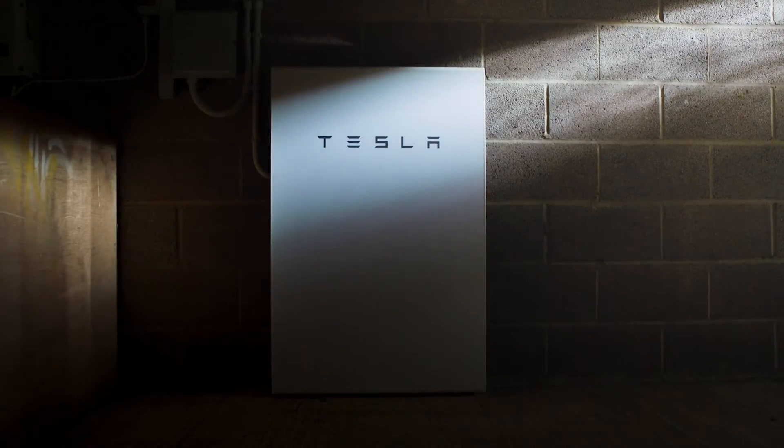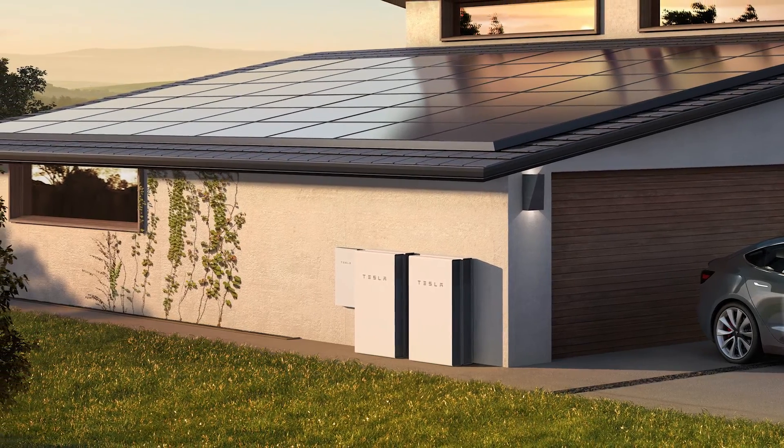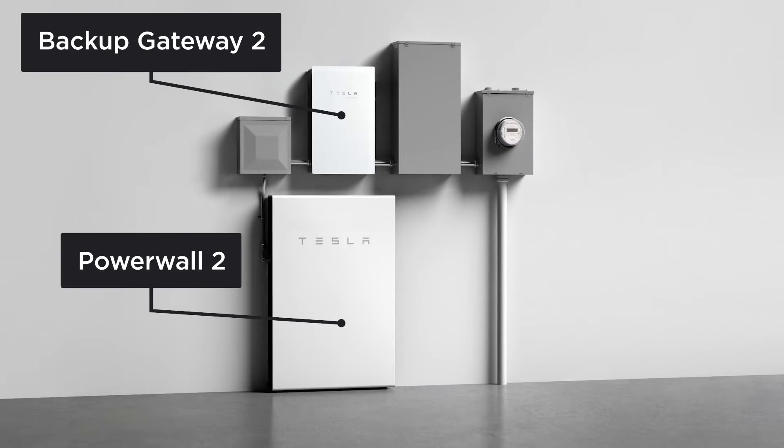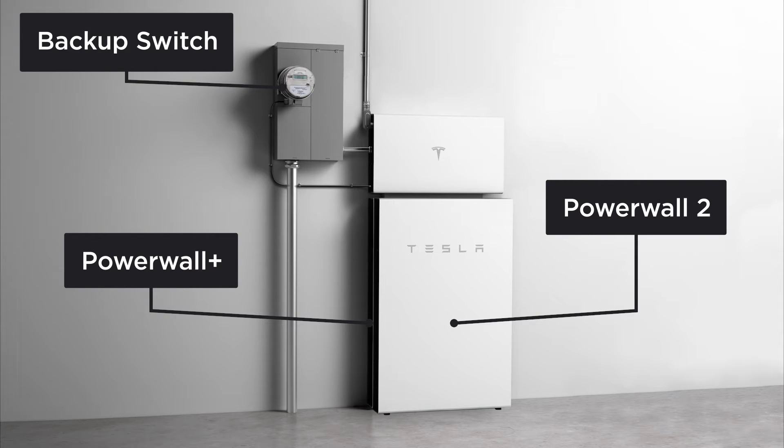Powerwall 2 is a residential energy storage system that can be installed with existing solar systems or as a stand-alone battery. It is installed along with a backup gateway or with Powerwall Plus and backup switch. While one Powerwall is often sufficient to meet the electrical needs of a customer, up to 10 Powerwall 2s can be installed with a single backup gateway.